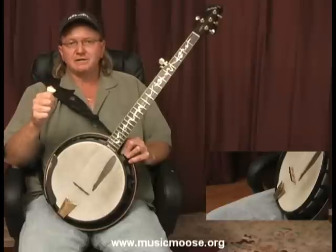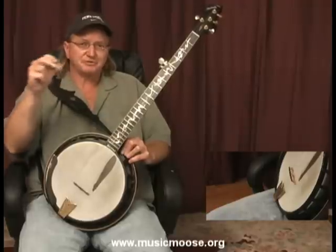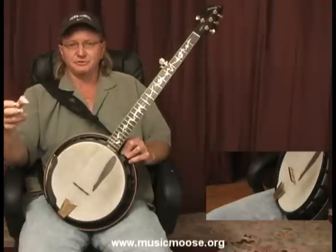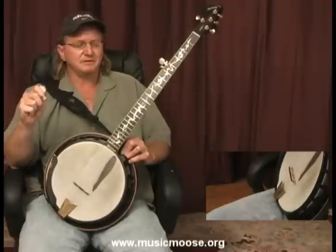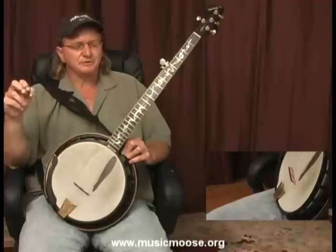In bluegrass, you're going to be improvising largely with these licks. What you're going to be doing is stringing these licks together to create your solos. You're going to be learning these standard licks that I'm going to be teaching you, stringing them together and creating your solos.